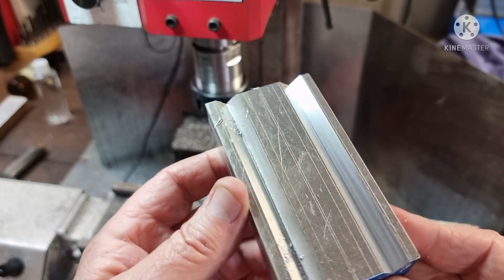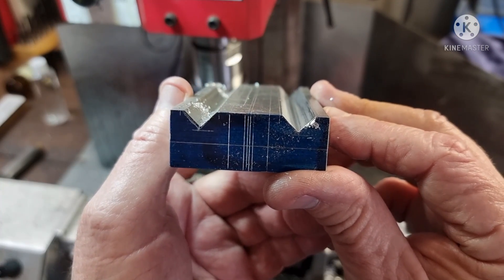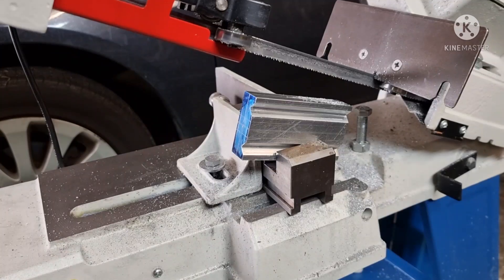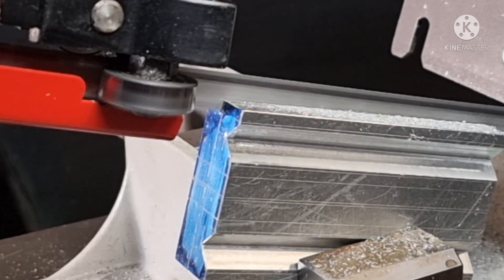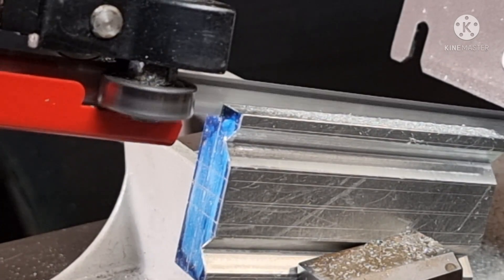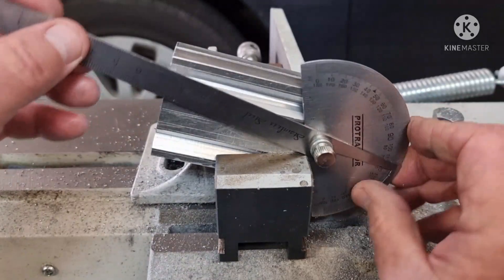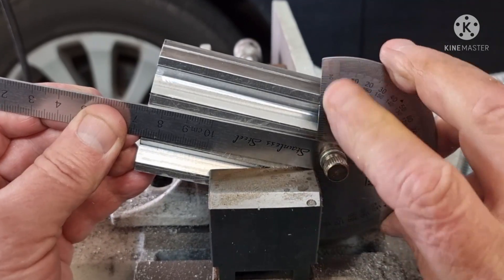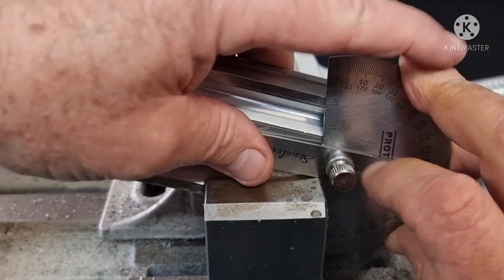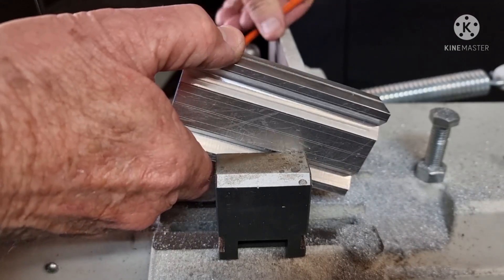Carbide two flutes are my favourite cutter at the moment — good finish. I'm using this student vice to set up the material for this 20mm deep cut. It wasn't spot on, so while it's still set up I'm going to guesstimate the proper angle and flip her over and see how we go.